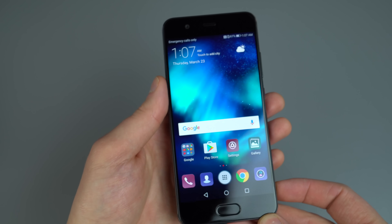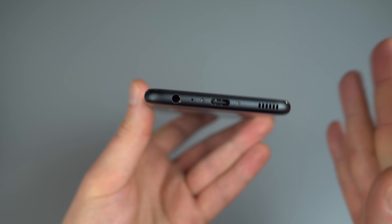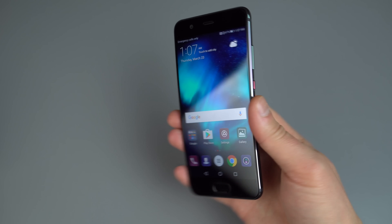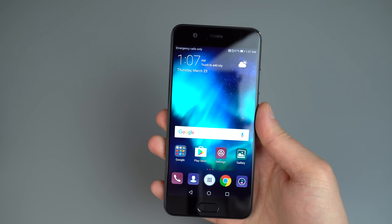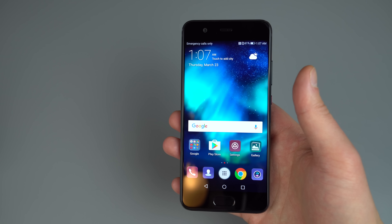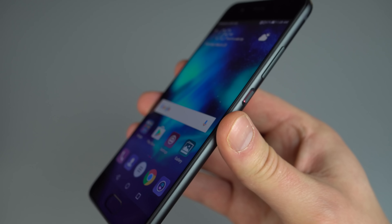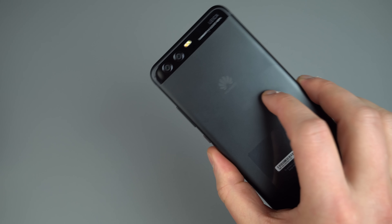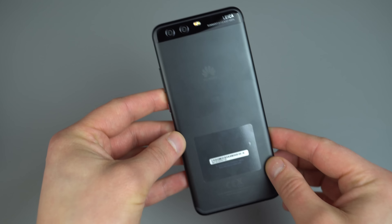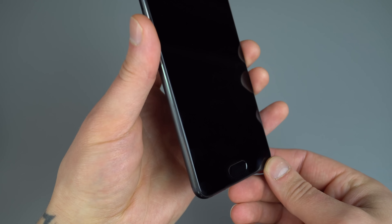And that is about it for the P10. Even though this phone is not coming to the U.S., I will most likely just start using this because I'm really excited about a phone that's this size. I'll try and get a review out before the Galaxy S8 and the G6 definitely hit U.S. soil. But if you guys have any questions about the Huawei P10 or even the P10+, shoot them down in the comments section below.